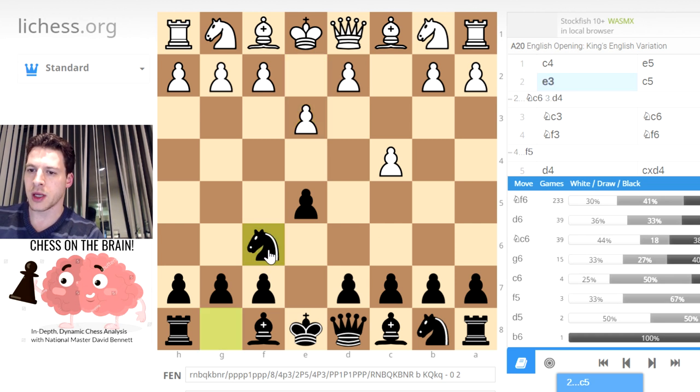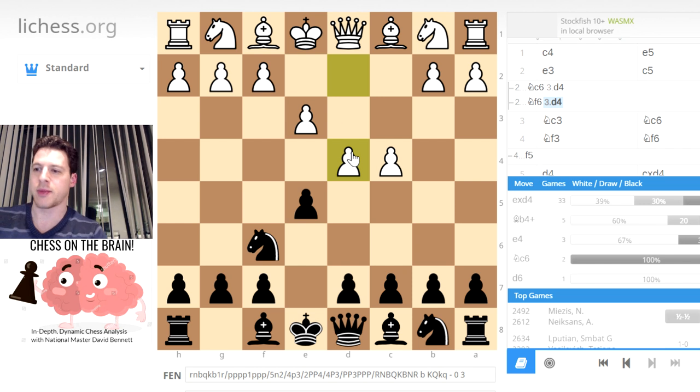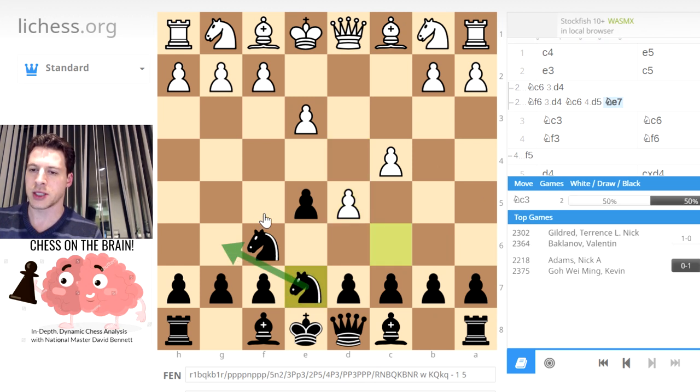Knight F6 is the main move. And then let's say they go D4 again - it seems like now it's not quite as good. These aren't just master games; these are all games in the Lichess database. It looks like the main move is to take. That's the only move that seems to do reasonably well for Black, other than Knight C6. Somehow I like Knight C6 - it seems like it's kind of a contrarian move, a different approach. You're inviting D5. Probably Knight E7, then you can bring your knight to G6 or even F5. Try to get your Bishop on C5 and play D6.